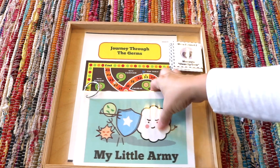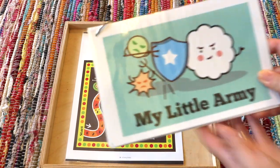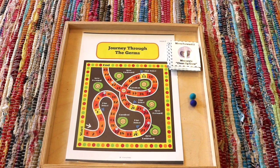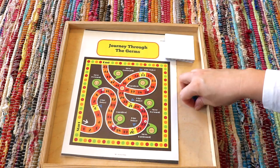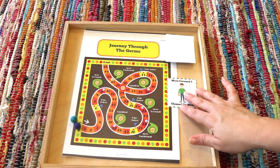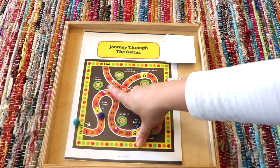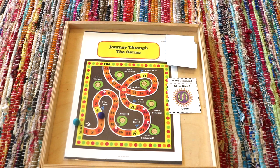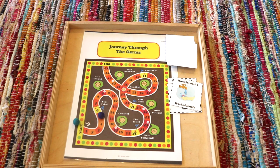Our next tray is a printable board game called Journey Through the Germs, included in the immune system lesson from The Good and the Beautiful. The kids wanted to play it over and over, so I made it into a tray. You first read through a reader book to learn facts needed to play — blood cells, types of pathogens like viruses and bacteria. The concept is simple: choose a game piece (we use pom-poms), draw a card, and move forward or back the number of spaces indicated. Whoever reaches the end first wins. Landing on certain spots prompts you to answer a question from the immune system lesson based on what you read.